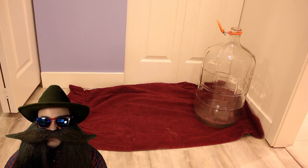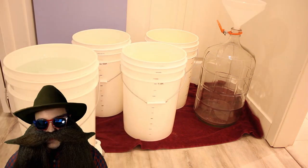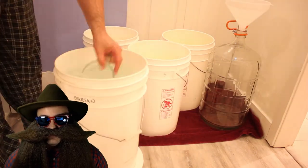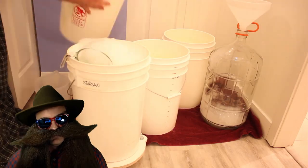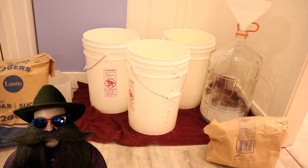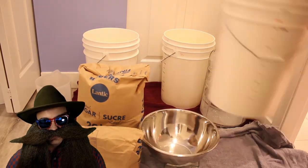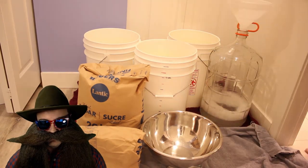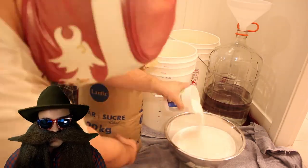First, we put down a tally. We are doing four six-gallon batches. We coat the inside of each fermenter with StarSan Sanitizer — don't fear the foam, you won't be able to taste that in your final product. Grab your sugar, a giant bowl, and a scale to measure with. Fill each fermenter with 2.5 gallons of hot water from the tap. Weigh out seven pounds and 13 ounces of sugar for each fermenter.